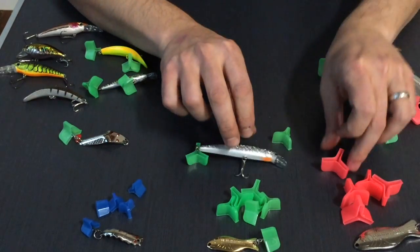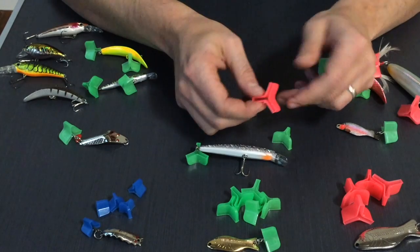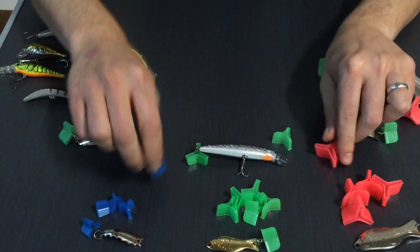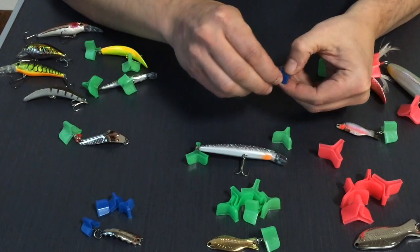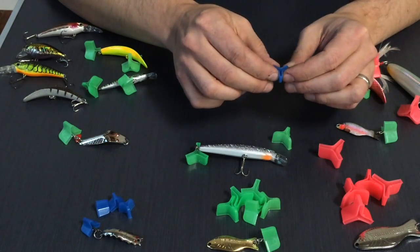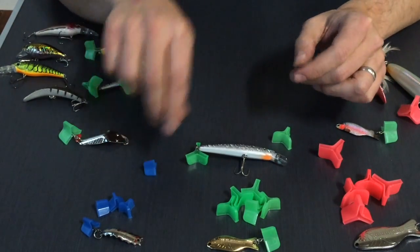As you do this, the larger the bonnet the easier it is, simply because there's more surface area for you to grab. As you get into the smaller bonnets there's less area to grab and you have to be more careful. But fundamentally the only issue there is the size of the hook — just take your time with the small ones.